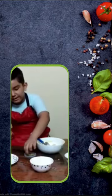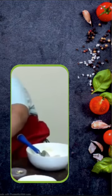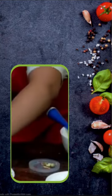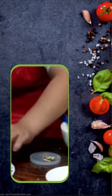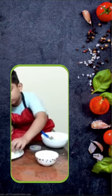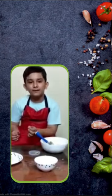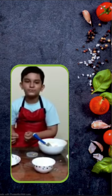Now we will do the decoration. I have taken some half chopped pistachio for decoration. You can put it on the top like this. Similarly you can decorate and make other laddoos also. Thank you, bye bye and enjoy.